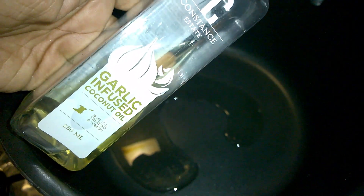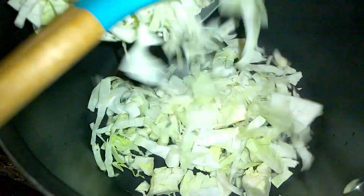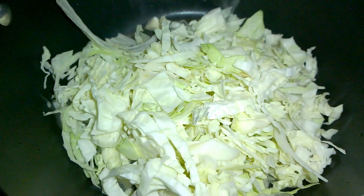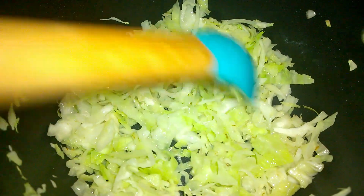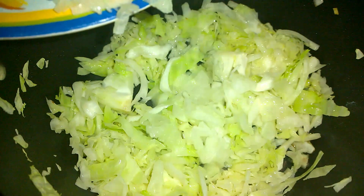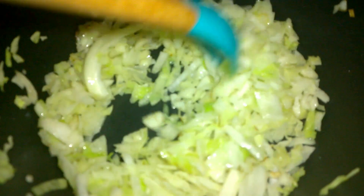To start, we're going to add some garlic-infused coconut oil to a pot. Once the oil heats up on medium heat, go in with some chopped cabbage and sauté until tender. If you're using a soft cabbage, you can add your onions together with the cabbage. Next, toss in some onions and sauté the onions and cabbage together to bring out the sweetness.